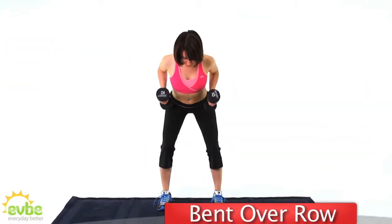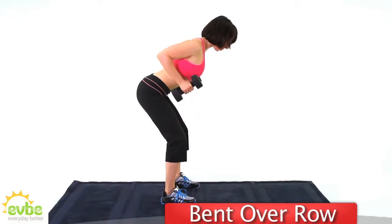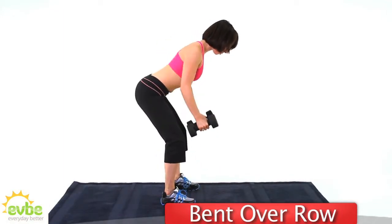Bend over rows — a great way to work the back muscles. This move can be done by anyone at any level with any size weight, so no excuses.